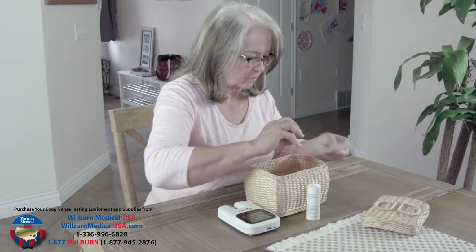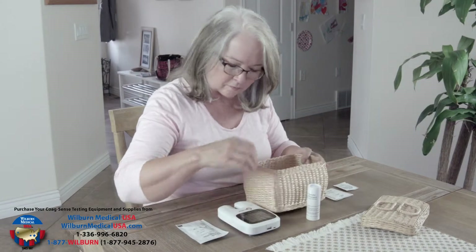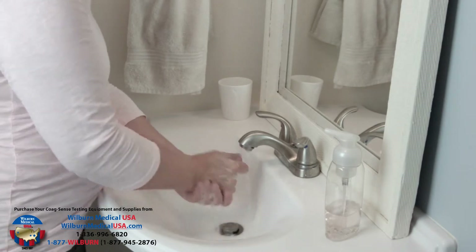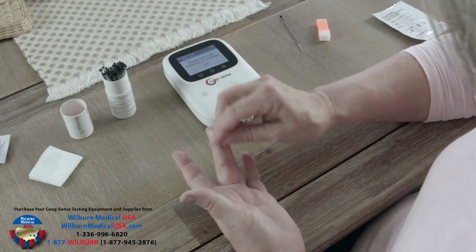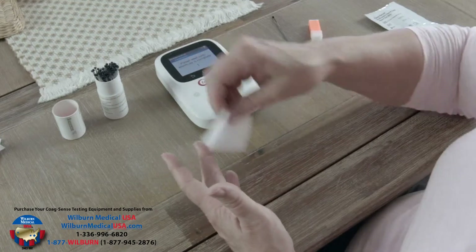Lay out the required testing supplies in the order which they will be used. Note that home testing service providers typically do not provide alcohol wipes, in which case you should wash your hands with soap and water and dry them thoroughly before testing. If an alcohol wipe is used, the finger must be completely dry, as residual alcohol will affect the results.